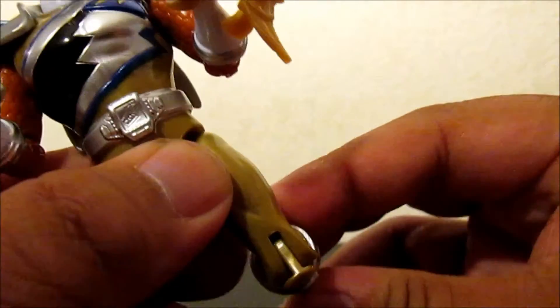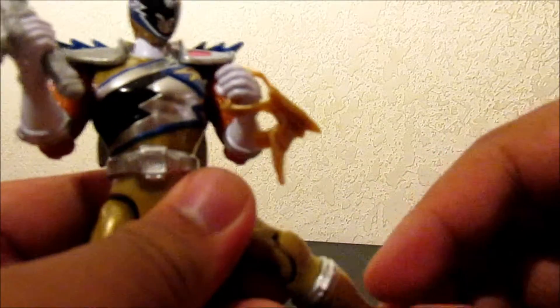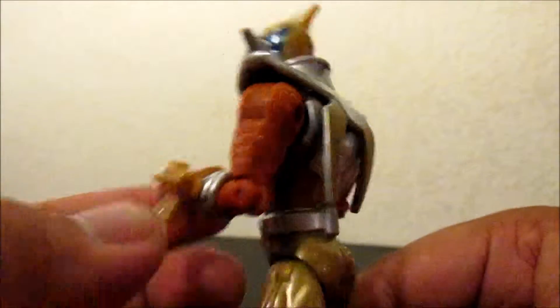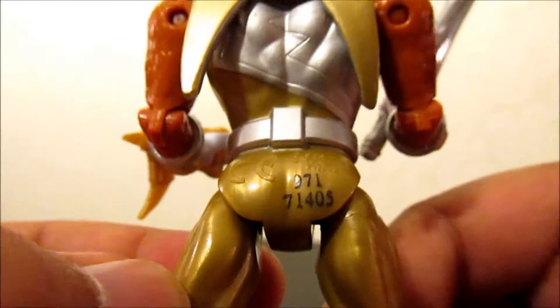Soccer-kicking knee. He can do the splits, which is awesome. And the boot rotates. Overall, I'm generally pleased with this figure. He's got great detail for $9.99, and even has a little cute tattoo on his butt — check that out.